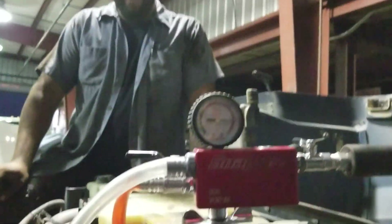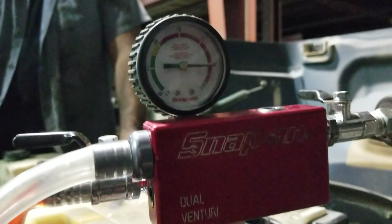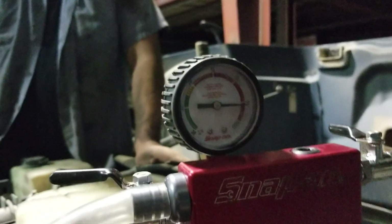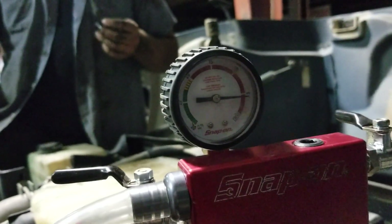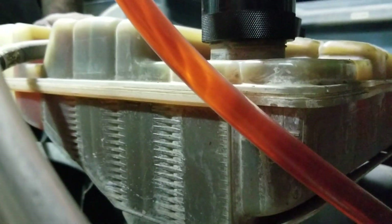Oh, there we go, I think we're done. So you get down to about 5 inches of mercury and it usually won't pull anything after that point. But your system is full. It's kind of hard to tell because this is a dirty coolant reservoir, but it's filled.